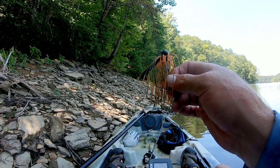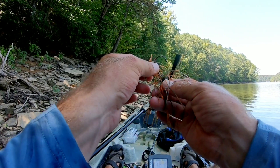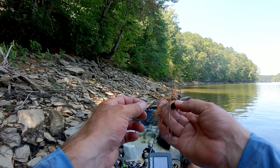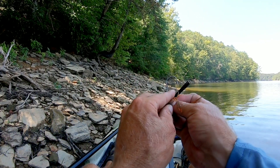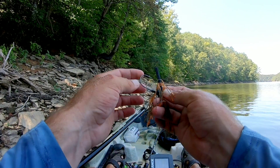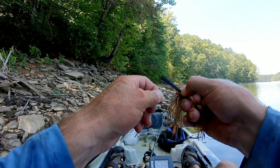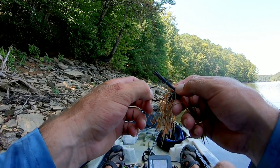Alright guys, I'm gonna have to wrap this video up, I'm running out of battery on my GoPro. But here's one of the Tantrum Jigs so you can see it — it's got a pretty nice skirt. I think this is called the Heat Crawl, it's a football head jig. I bought this specifically for skipping docks. What I look for when I'm skipping docks is a nice keeper to hold the bait while I'm skipping, so if I do bash against the dock I don't lose my trailer. Not too thick of a hook, but a nice sharp hook with a little bit of flex — which this has.